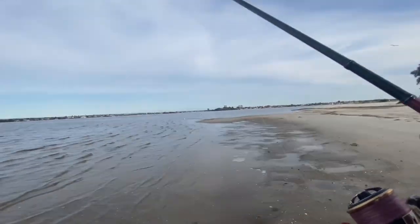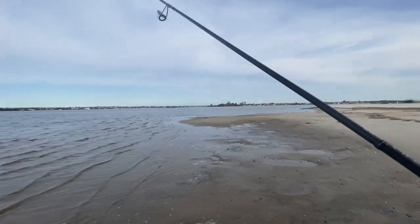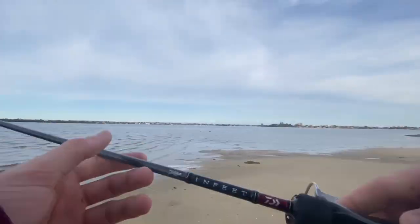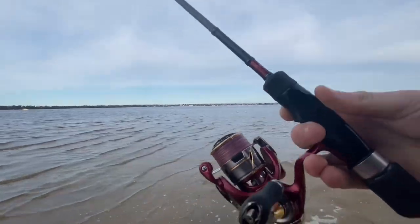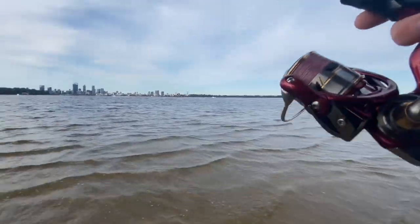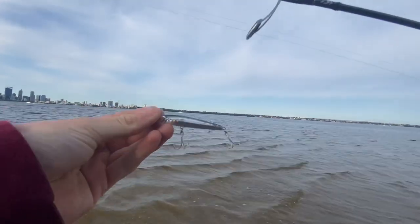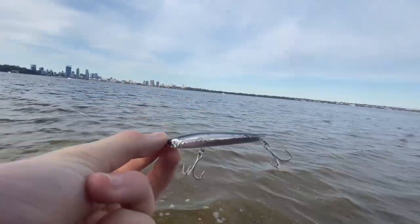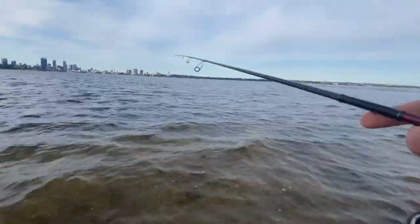Hey guys, welcome to the channel. In today's video I'm down here for an afternoon session looking to get a few topwater tailor. The setup I'm using today is a Daiwa Infeet 6101 LFS with a Daiwa Revelry 2000 spooled up with PE 0.8 Yamatoyo jigging braid with a six-pound fluorocarbon leader. The lure I'm using today is a Bassday Sugapen 70mm, which has been going well on the tailor recently.